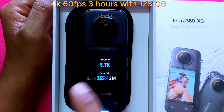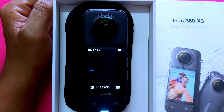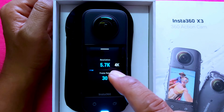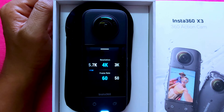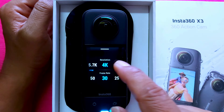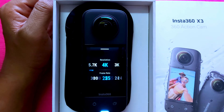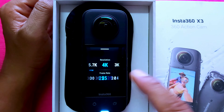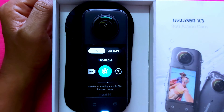For frame rate options: 5.7k at 30fps, 25fps, and 24fps. You can also record in 4k up to 60fps, 3k at 100fps, and other frame rates like 60, 50, 24, and 25fps. Active HDR and time-lapse modes are also available.